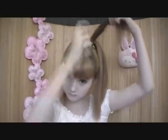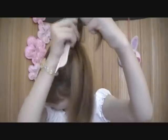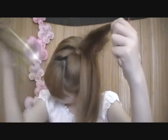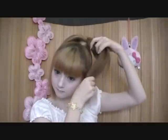Now, pick out a wisp of hair and tease it with a teasing comb. Don't worry, it's really easy to untangle. Fix it with hairspray. Repeat that with all wisps of hair, so it should look like this.